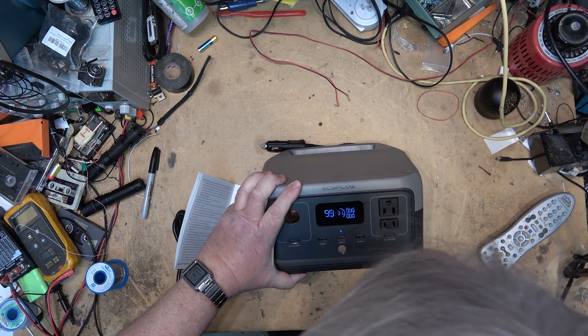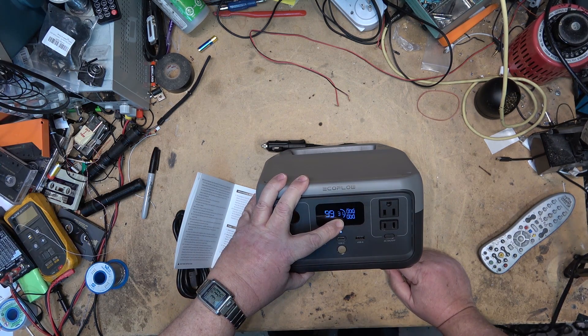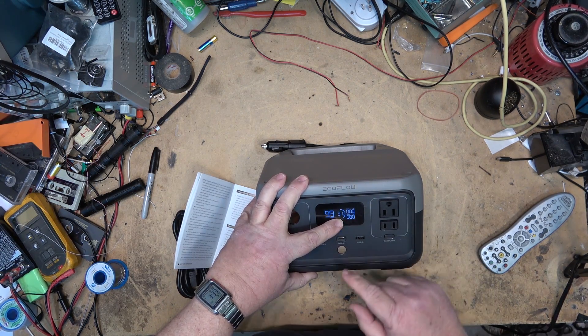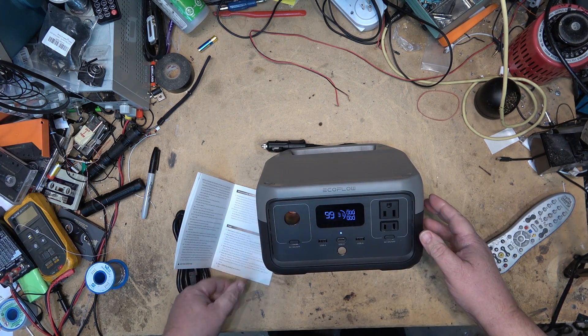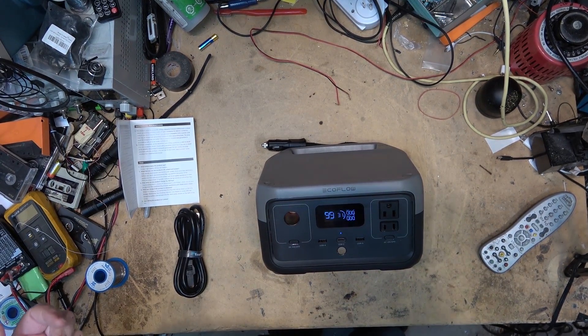Pressing the power button, we'll notice that out of the box it came with a 31% charge, which is enough to do load testing on the unit before we recharge it. I'm also going to hook it up to my oscilloscope. We'll take a look at the waveform and I'm going to put the unit into an overload condition to see what happens.